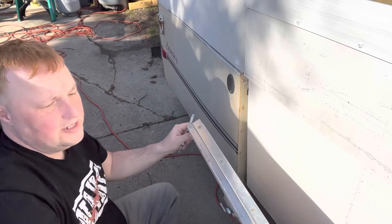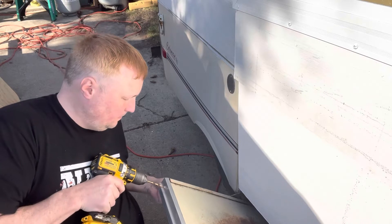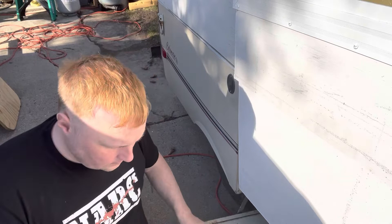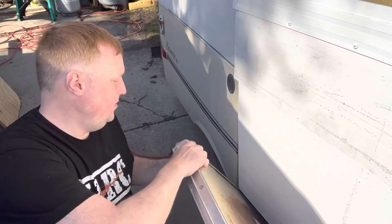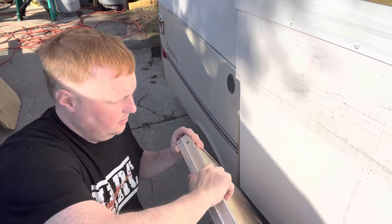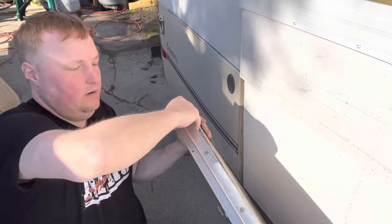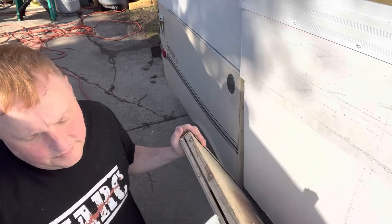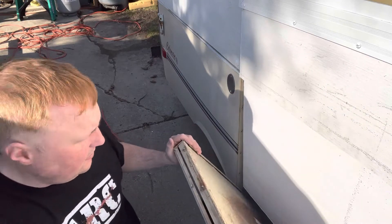So I need to drill all these rivets out. All right, that's all my top rivets, so that just comes off — never so gently, like that. I'll make sure I keep the orientation correct.